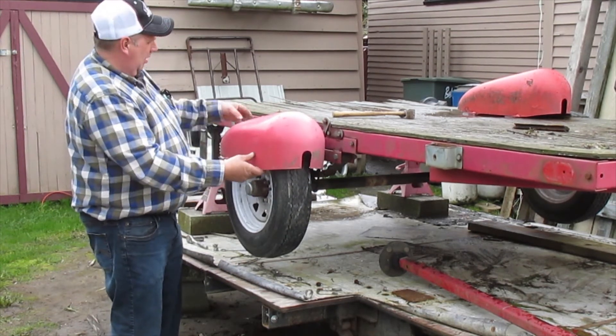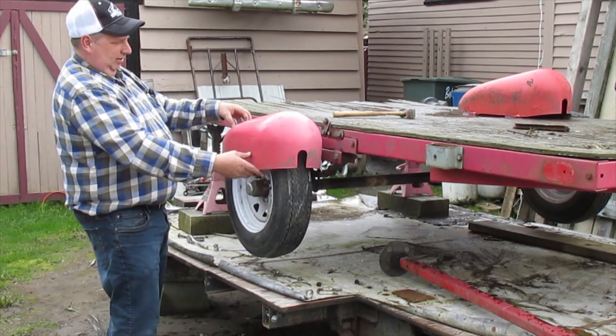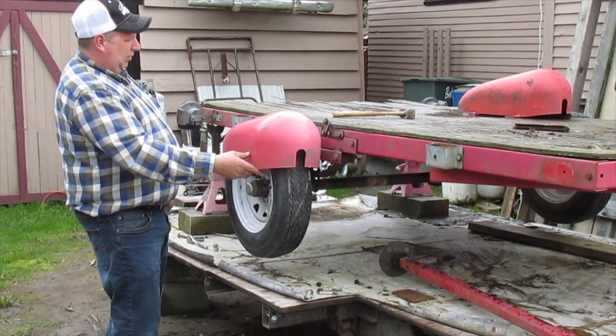I'm going to want an east side old, and then I'll just mount the taillight right here on the back. It should be pretty slick, I think.